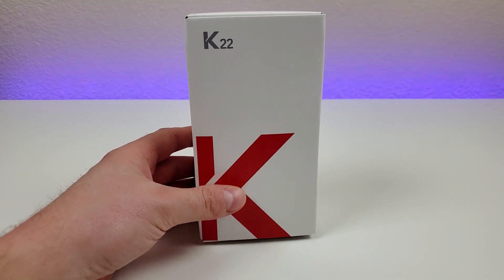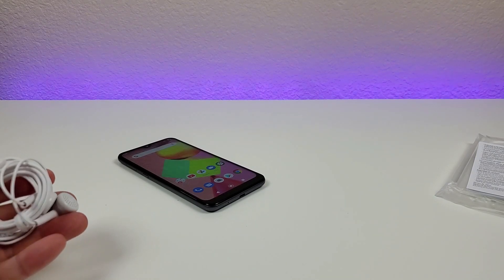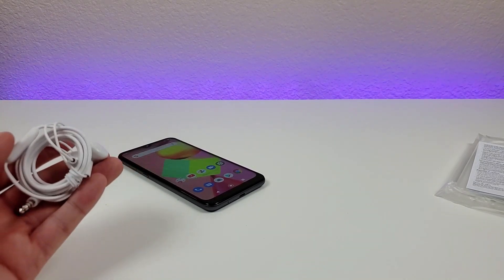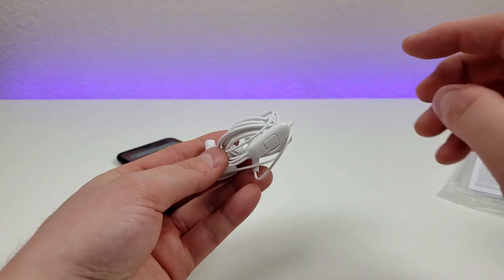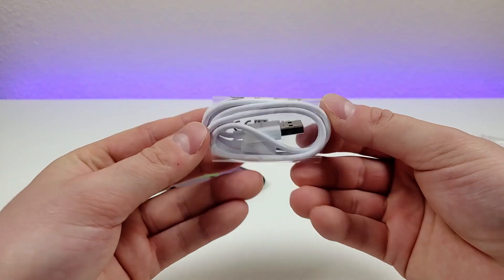Here is the box — K22. This is the international variant of the phone, so if you do buy it through Boost Mobile, some of the accessories you might end up getting will probably be a little bit different. For the international variant, we have 3.5mm headphones included that do feature a microphone, and we have a micro USB cable for charging and data transfer.